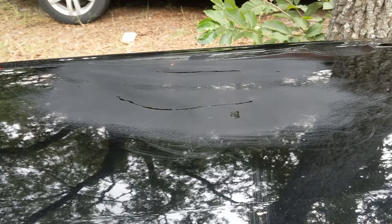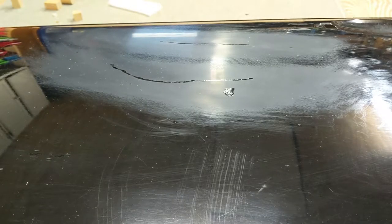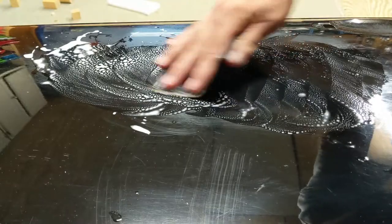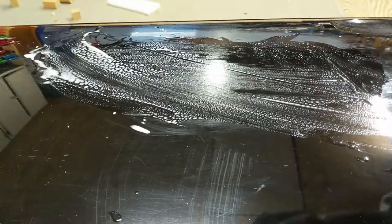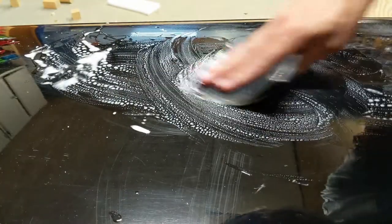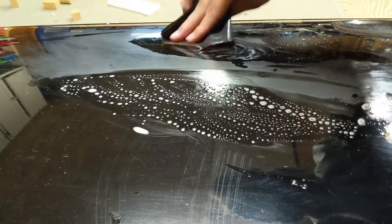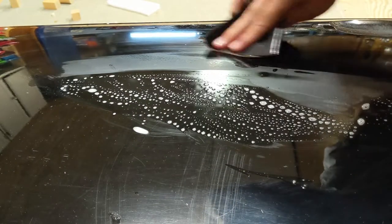Let's let this cure for a few hours. Alright, this is cured and ready to wet sand again. I'm using 2000-grit again. Clear coat is pretty thick so you should have some room to work. If your scratch doesn't begin to disappear fairly quickly though, it's probably still too deep — you'll need to stop and fill it with clear again. Be sure to wipe and check often to make sure you're not going deeper than you need to.